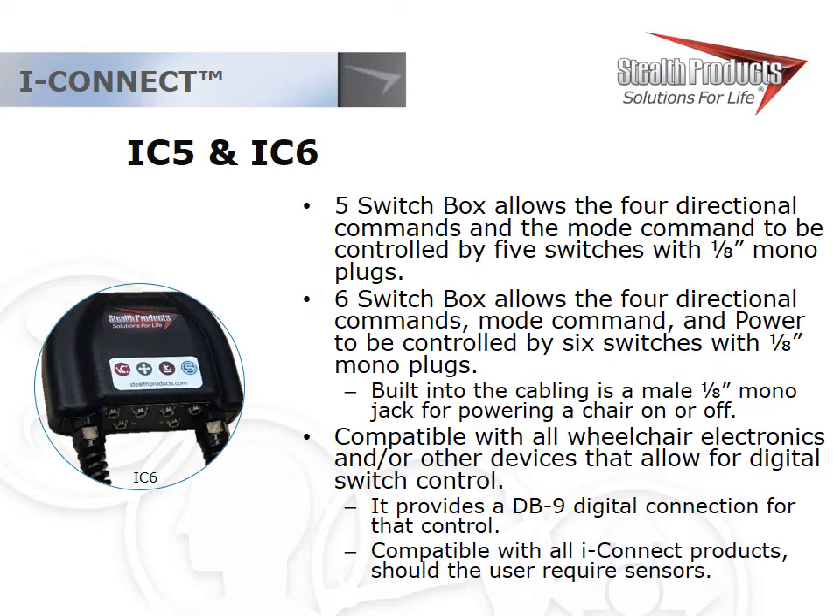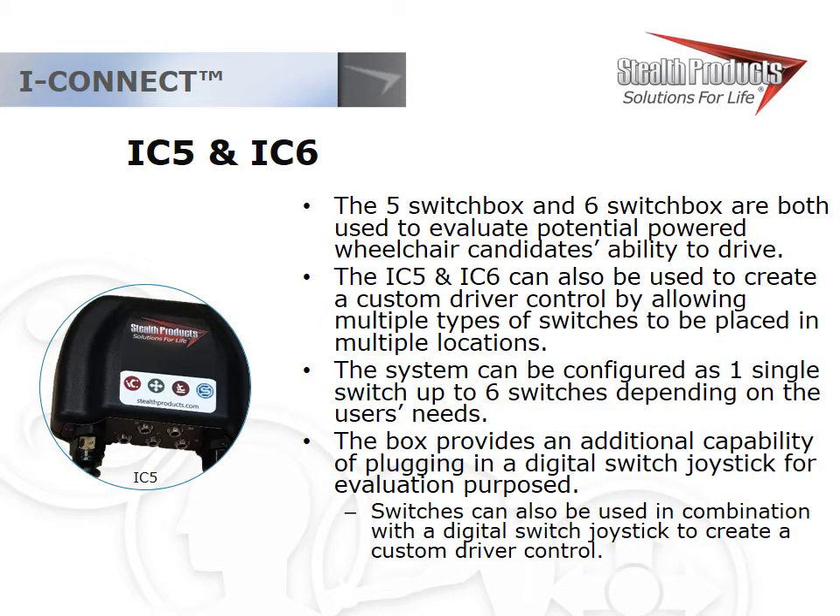Newer additions to the iConnect family include the IC5 and IC6. These five- and six-switch boxes allow five or six switches to control directional commands, mode, and power on a power chair. They send switch signals and are compatible with most systems on the market. Their main purpose is as an evaluation tool — mixing and matching different switches for different access sites to create a unique driver control, proving that a user can control the chair with that setup before going to funding. They're also compatible with switched output joysticks.